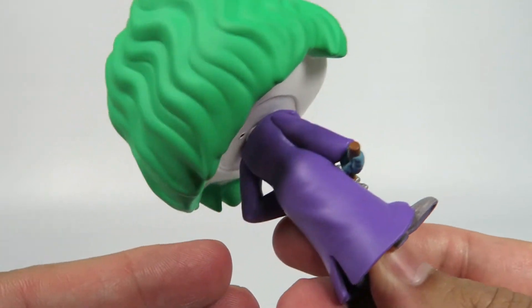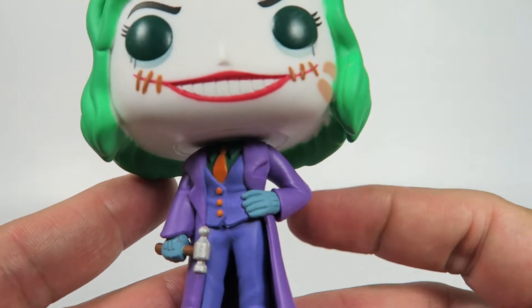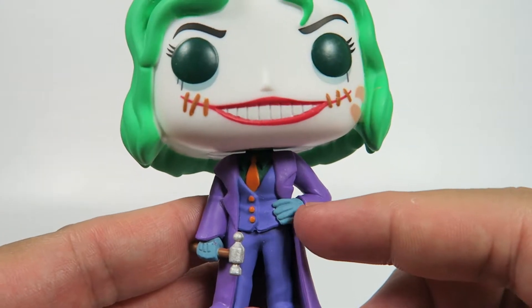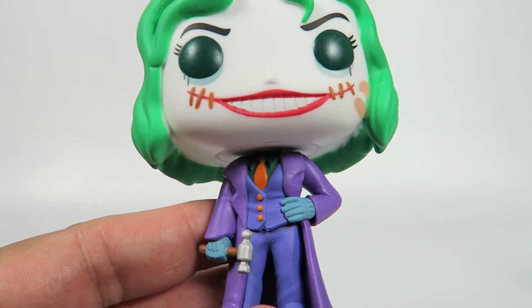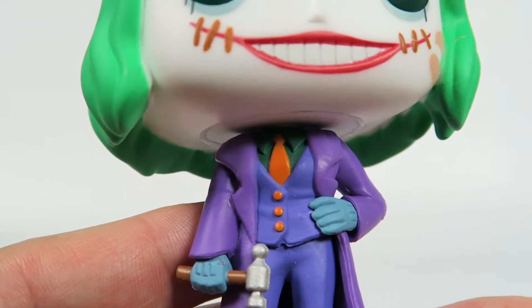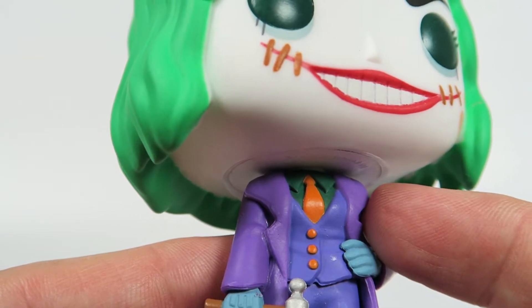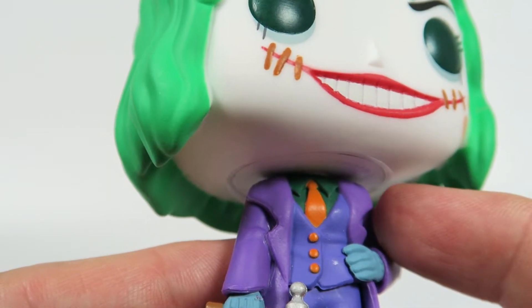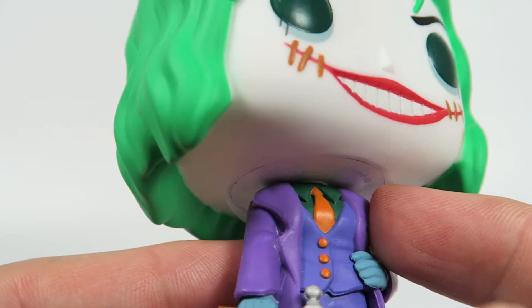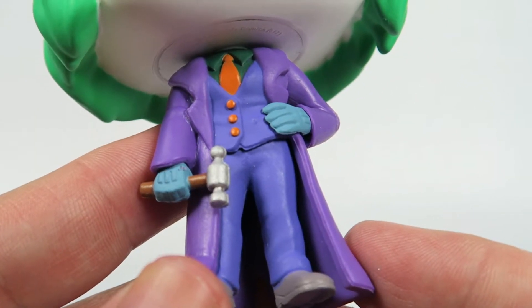She's got this awesome coat — look at that, it's a long coat. Don't let Jared Leto see it, he'll want to buy it. It's got cool little gloves on. On the vest there are a few little details with the buttons — orange buttons — and a bright orange tie. She's got a dark green shirt.